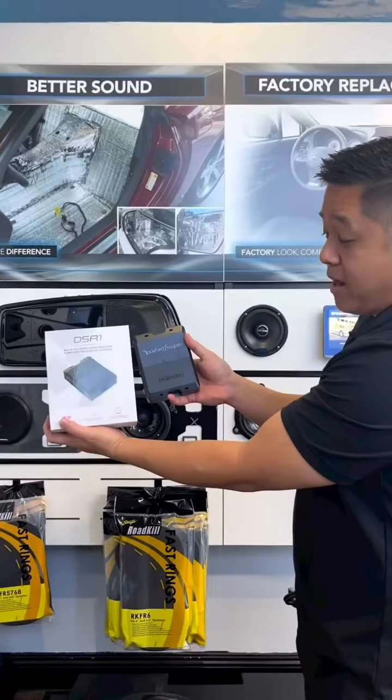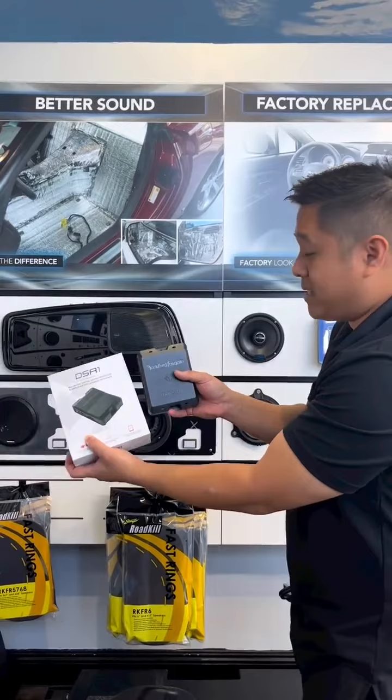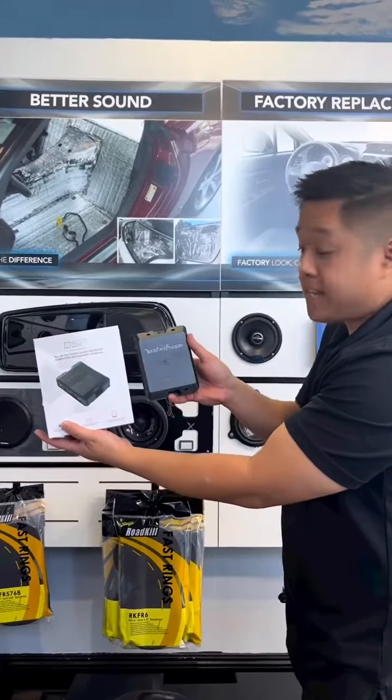The last thing we would normally add to a bike — something we always recommend — is a DSR-1 through Rockford. It's going to allow us to actually tune the bike, because most of the time we're installing it to a factory radio setting, and this will allow you to make everything sound as awesome as you need.